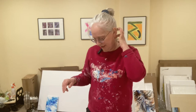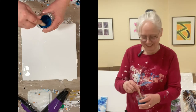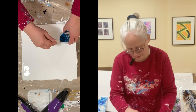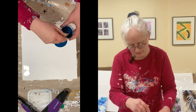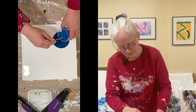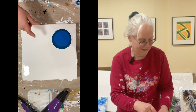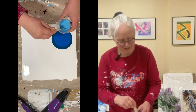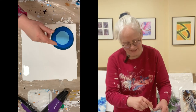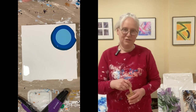I think I'll go dark to light and see how that goes. I'm just going to put it in this corner. This is going to be interesting. It's pretty already.